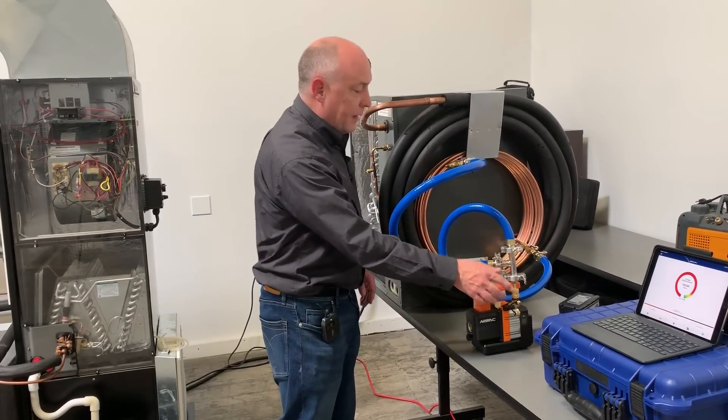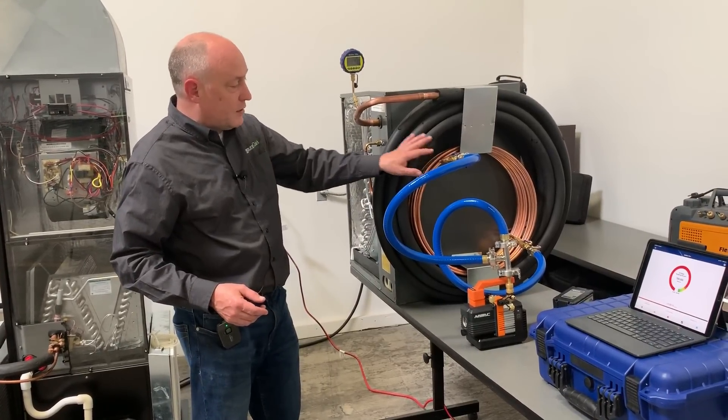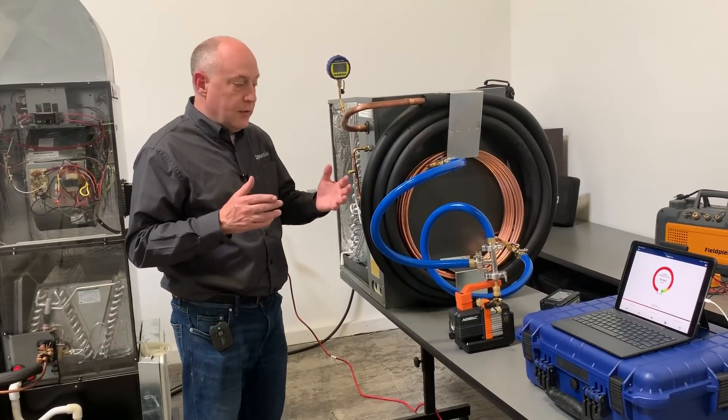You'll notice I've got this open right now and I have the battery disconnected from the pump. We have this tied to 50 feet of 3/8 by 7/8 line set into a 5-ton coil. So what I want to do is just walk through this.